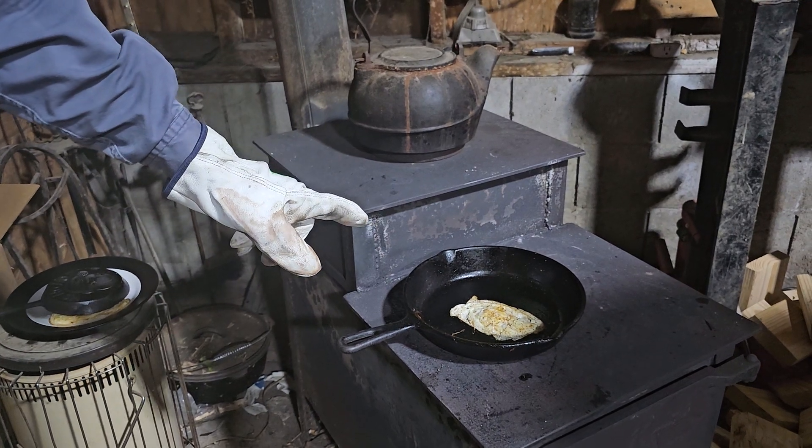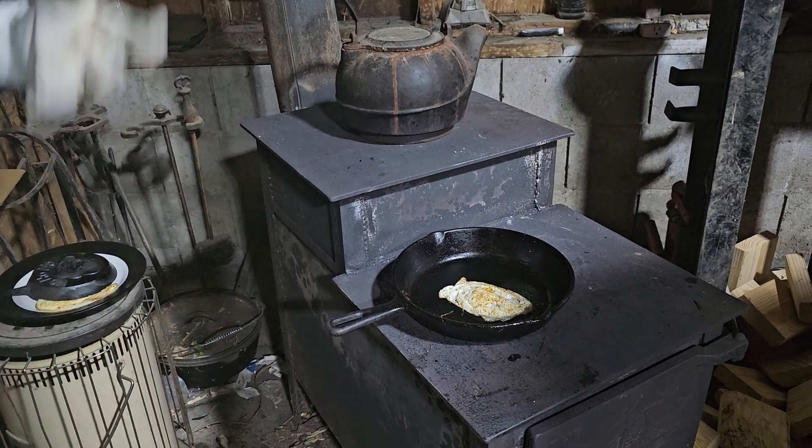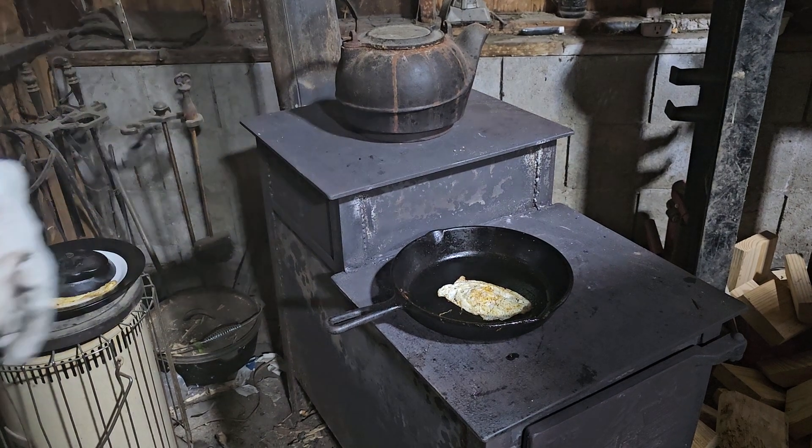This is what a flat bottom, smooth bottom, well-seasoned pan will allow you to do.